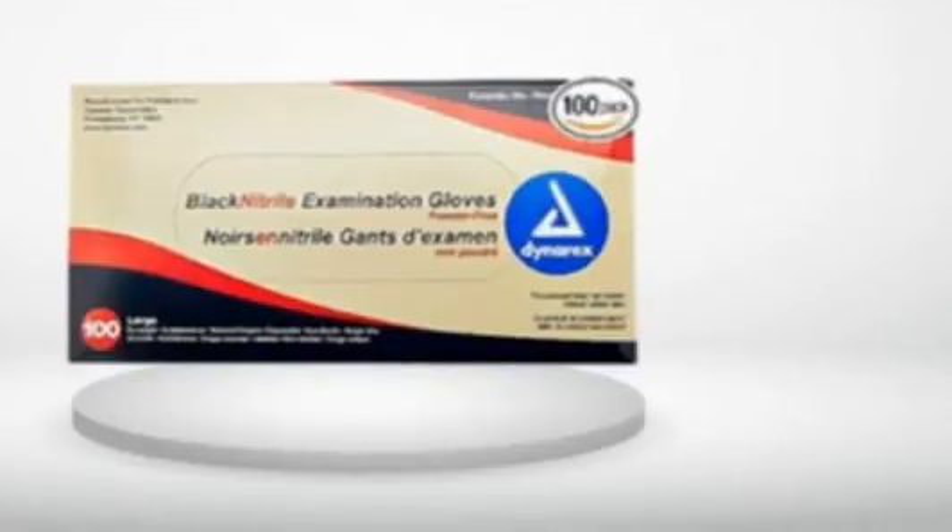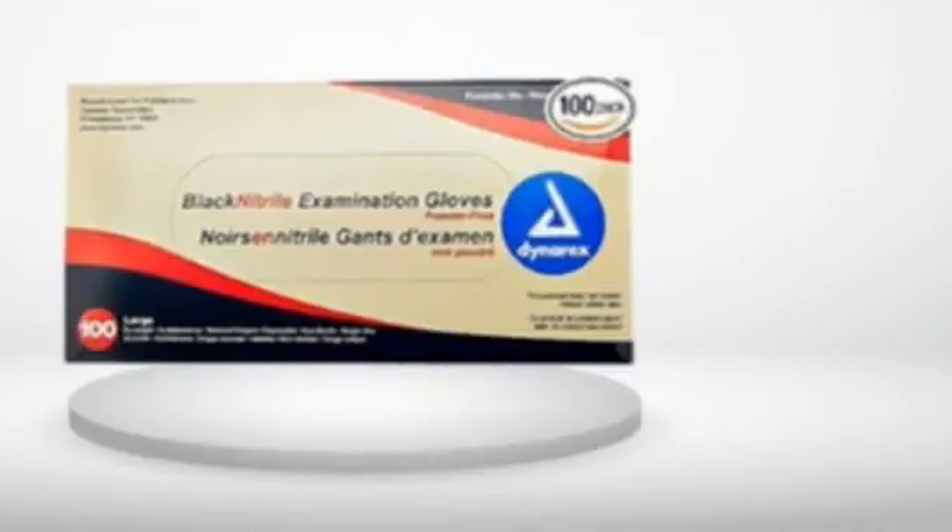5.0 out of 5 stars. I would buy these again. These gloves work just fine for me. The large is just right — I'm 6'1", 200 pounds. They stretch over my hands without ripping; see my images above.